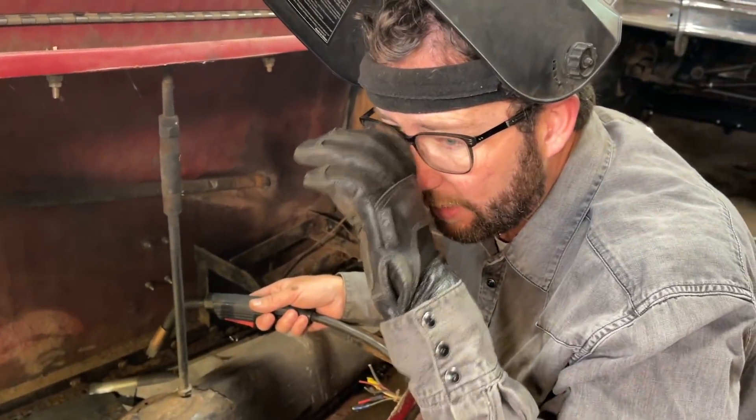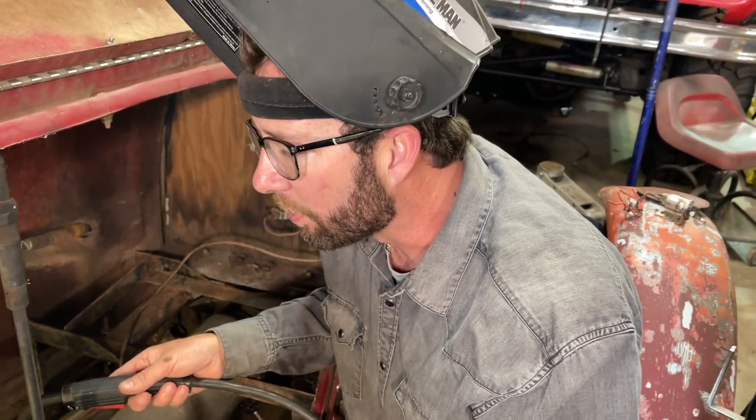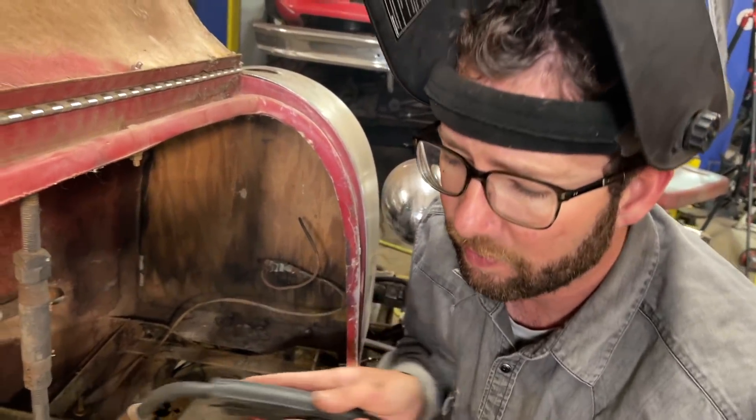That old metal, even though we got it cleaned up pretty good, it is pretty rusty. So what we're going to do is start our bead over on the fresh metal and kind of drag it down until it melts in. It's going to be a long process, but you're going to have to do little tiny stitches at a time. But it'll hold — it's going to work out.